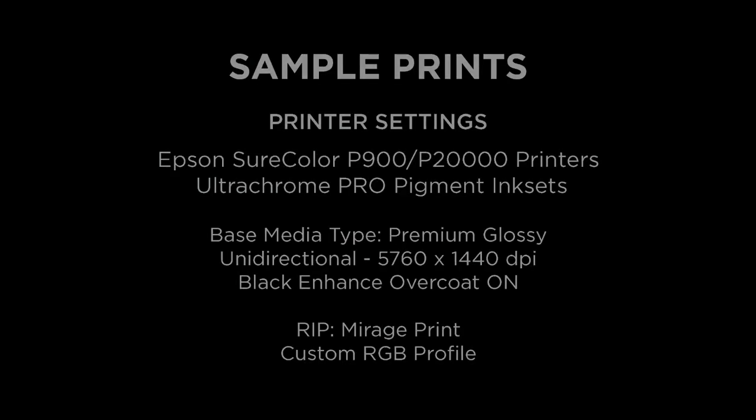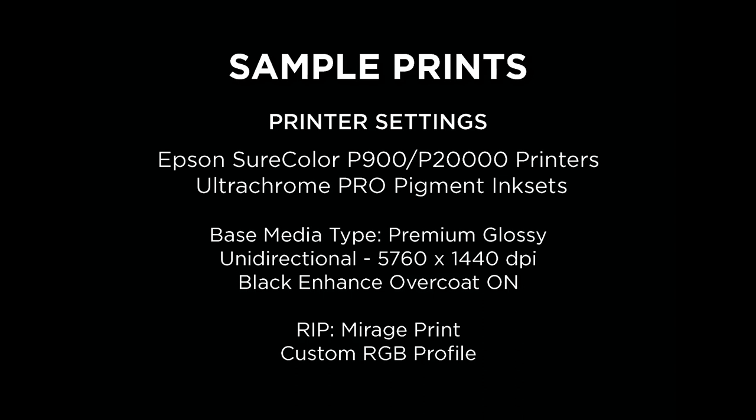I hope my personal exploration of Baraita Prestige II has been both insightful and helpful, and I wish you all the best with your adventures in digital printmaking. Thank you.